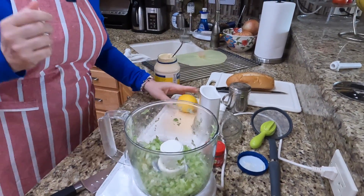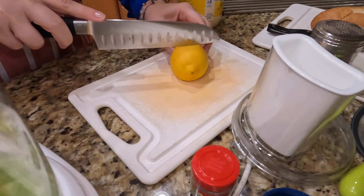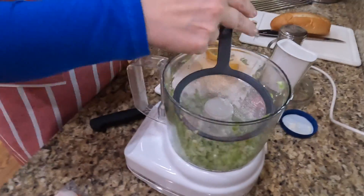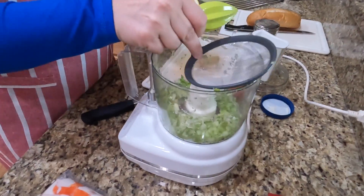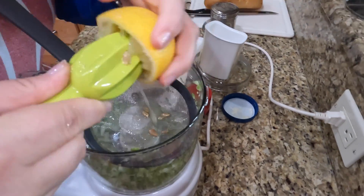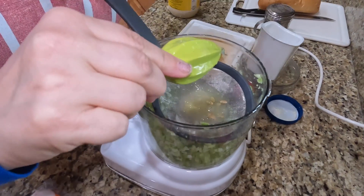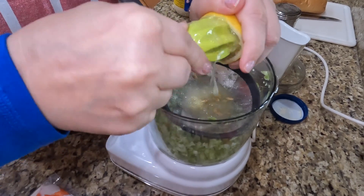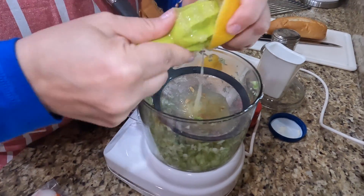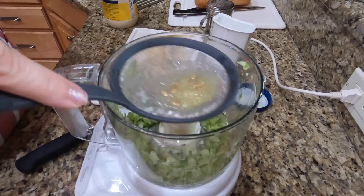Next, I have my lemon. When you are going to juice a lemon, just roll it on your cutting board — that helps release the juices. You kind of bruise it a little bit and it comes out easier. Cut it in half. I have my citrus reamer and a strainer, because I always manage to get the seeds into what I'm cooking. We'll add the juice of that entire lemon. And you can see none of that pulp or seeds got into our salad.